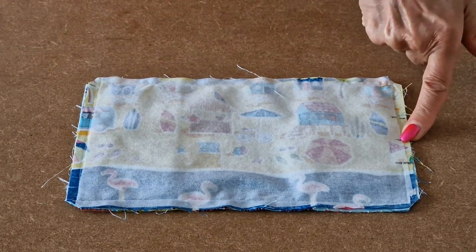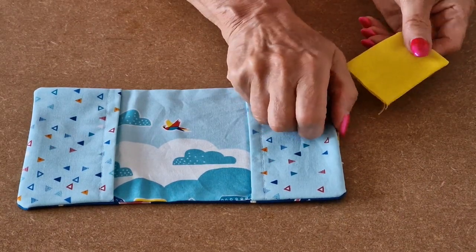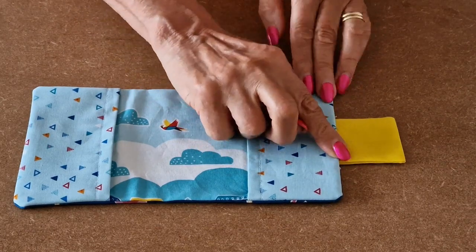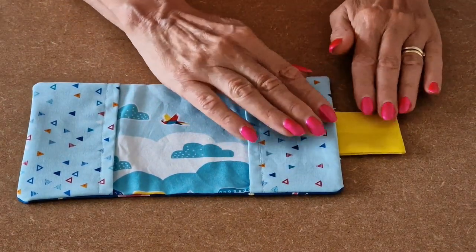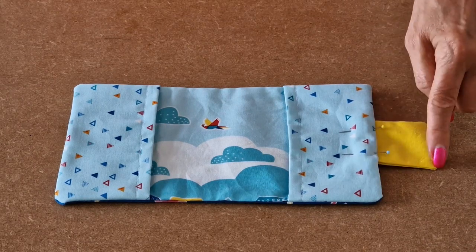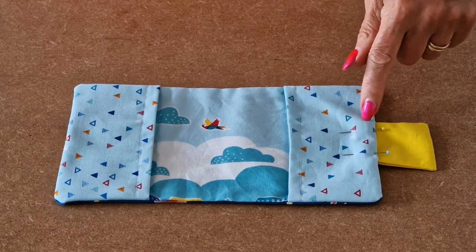Turn it the right way through the gap left for the tab, then press it. To insert the tab, take the tab made earlier and feed it into the gap at the side. Make sure it's folded over correctly on both sides. When you're happy with the placement, get some pins and pin it into place. Check that it's the same length on both sides. If you feel more confident, you could tack this before taking it to the sewing machine. Then sew the tab into place.